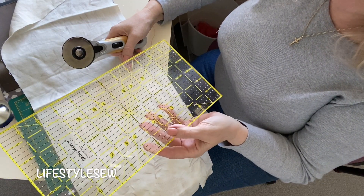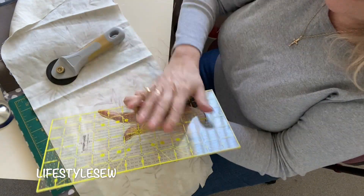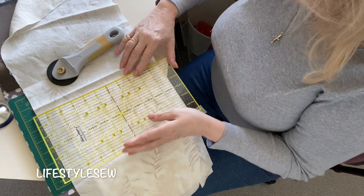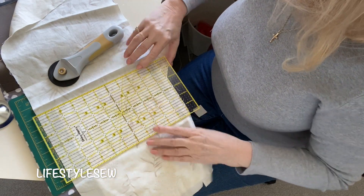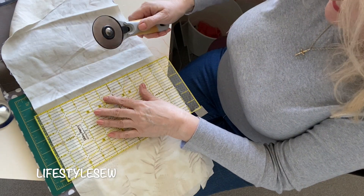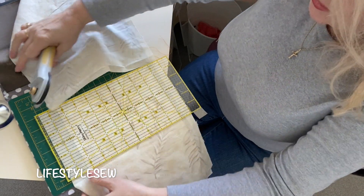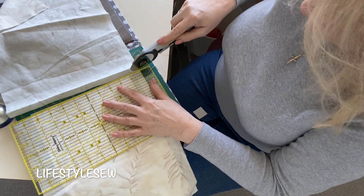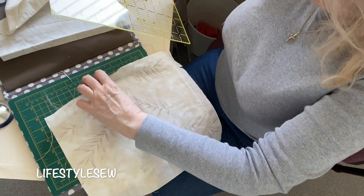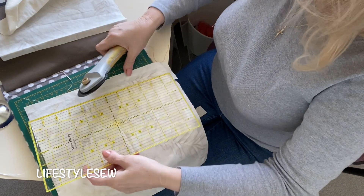I've just bought this ruler - it's great, it's the Shimmy Meri. It's got that tacky stickiness on the back, and once it gets un-sticky you just give it a little rinse under the tap and it should be good to go again. So all we're doing now is literally trimming it down to an A4 sheet of paper, that's literally all we're doing. You can see the line from underneath quite clearly.